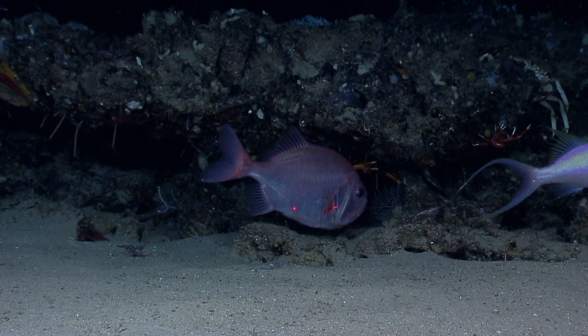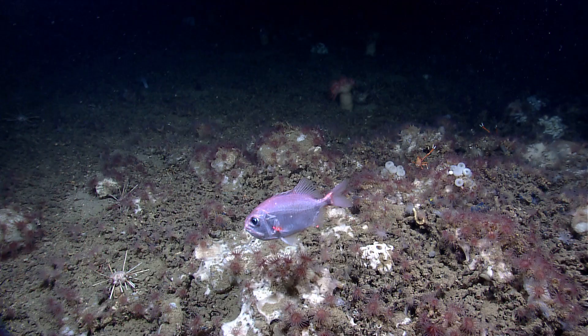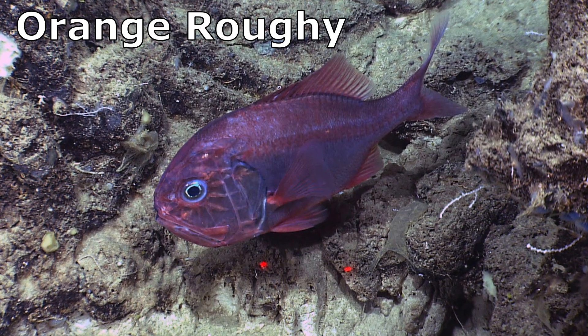Darwin's slimeheads are sometimes used as fish meal and as a source of oil. It is thought that their lifespan may be similar to that of their close relative, the orange roughy, which can live at least 125 years.